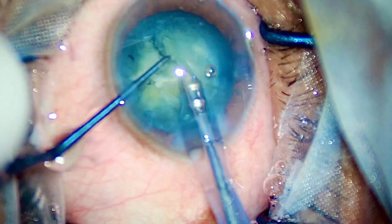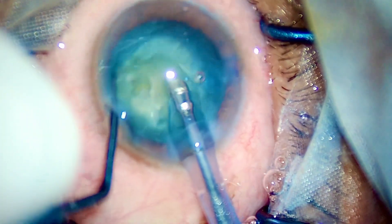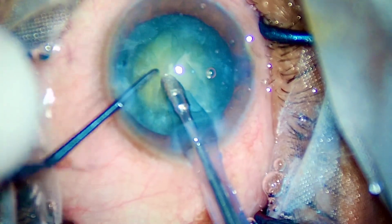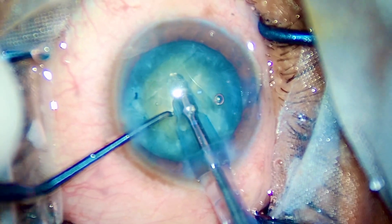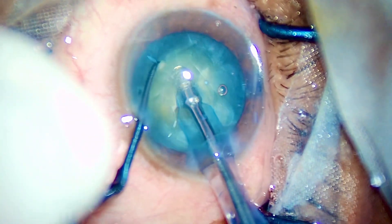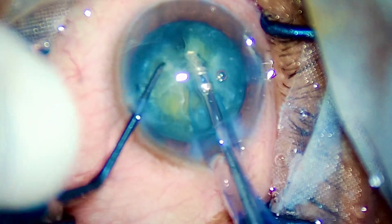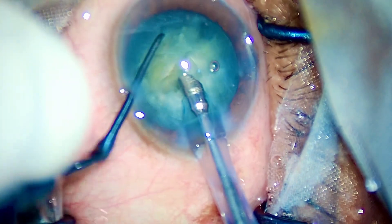Who says we need a catalyst oral inject system? If you are a pro at vertical chopping, you go deep inside the belly of the nucleus, FACO pedal 3 to FACO pedal 2, put your chopper in and chop. Once again I have created three pieces.